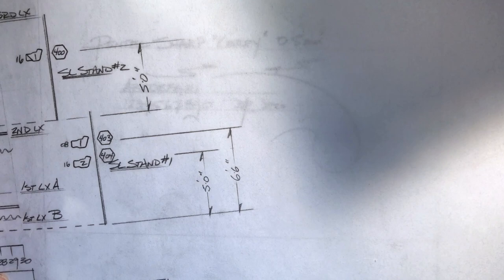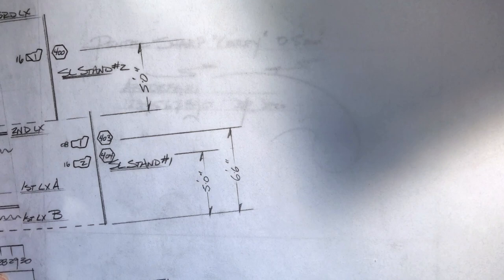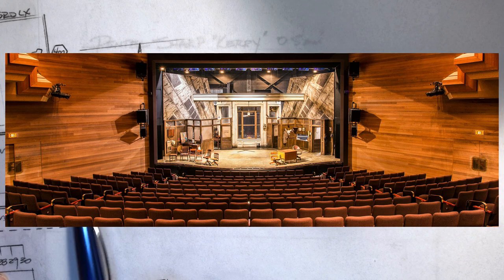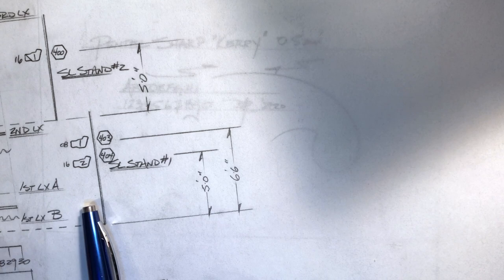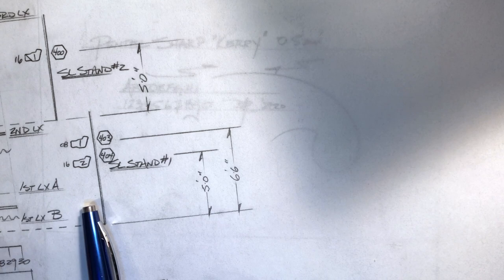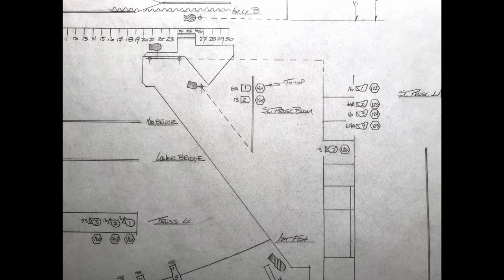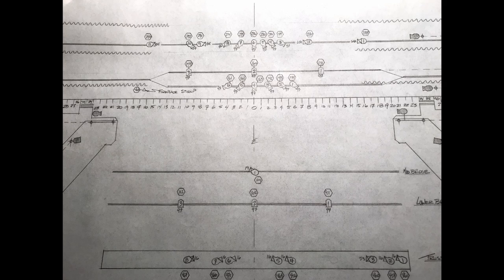Here's an example of some of the drawings that would be done with this kind of pencil. This is a lighting design graphic for a show I did at the Shaw Festival in Niagara-on-the-Lake. This is all done with CAD now, but there was a certain art to drawing like this — a certain pride in putting together a drawing with clarity. You could use one pencil thickness and one pencil lead hardness and get a number of different types of lines, thicknesses, and effects rather than having to switch up.